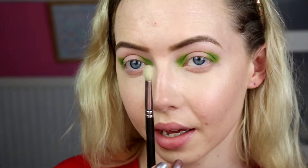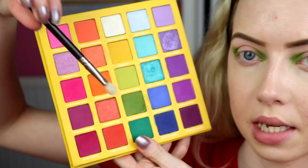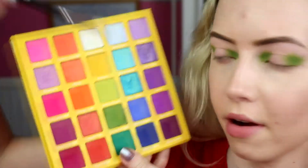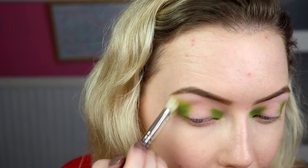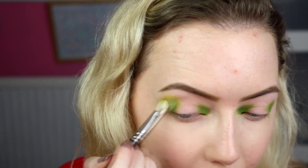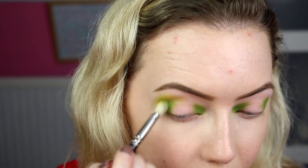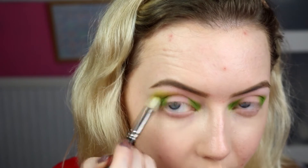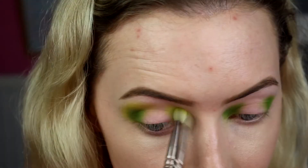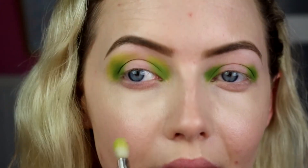I'm going to go in with a 217 brush and take Lemon and Lime, which is the lighter green, and just start blending out that colour. It'll give it more of like a yellowy, lemony kind of colour — it's gorgeous. You can start bringing that into the crease a little bit, but I just want it to flow with my eye as much as it can. Same on the inside, just blend that in.